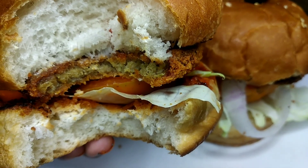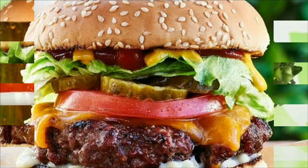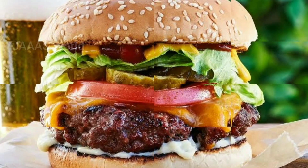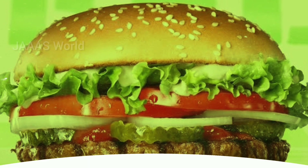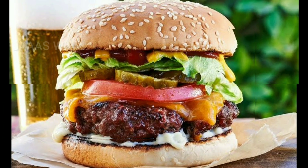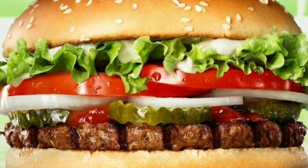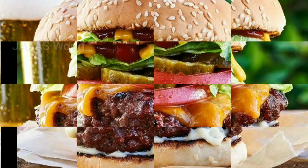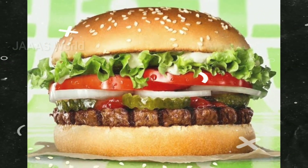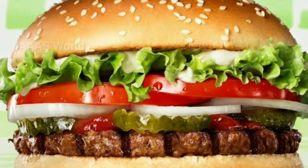We have ketchup and mayonnaise. I will add ketchup, mayonnaise, and cheese slices. If you liked this video, please like and subscribe to our channel.